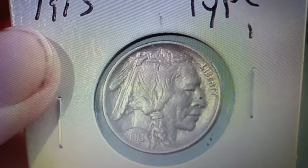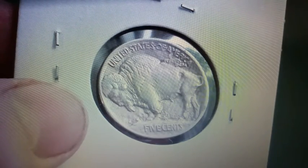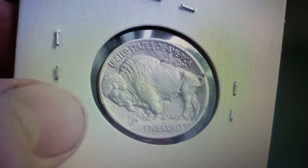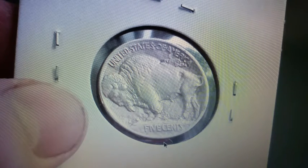Right here we have Liberty. Now on the reverse, or the back of the coin, again a very beautiful design. We have Buffalo, United States of America, E Pluribus Unum, Five Cents, and these coins were minted in the Philadelphia, Denver, and San Francisco mints.